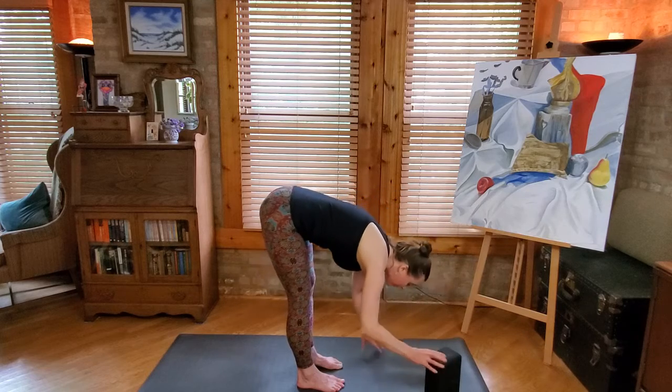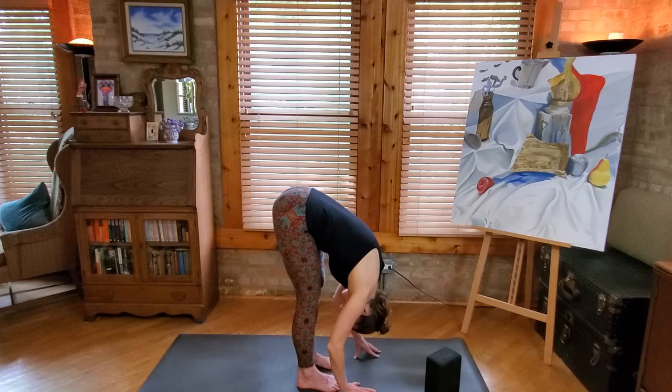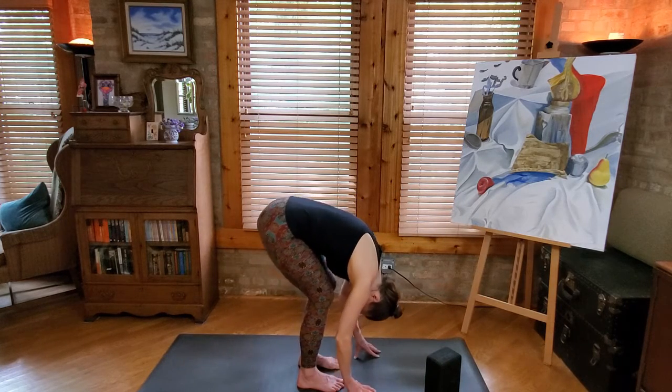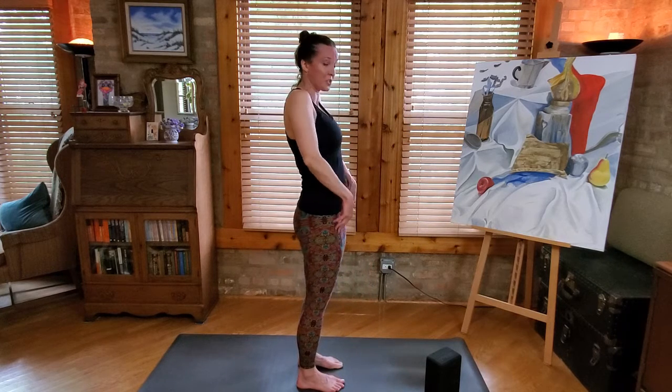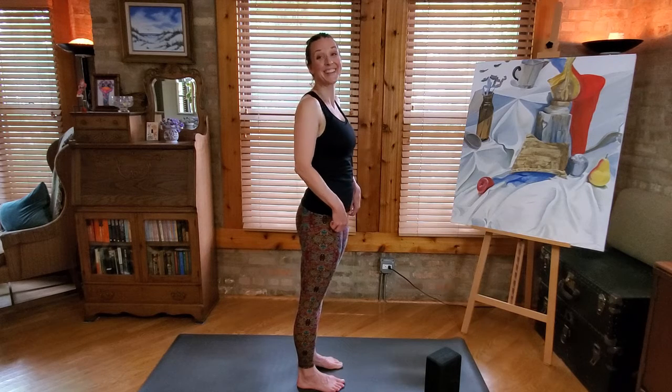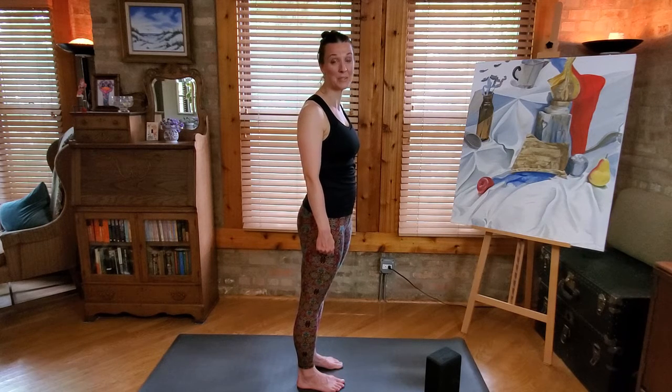Let's let that go — forward fold. Bend the knees and roll on up to standing. Take your shoulders back and down. And those are some of our basic standing poses.